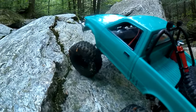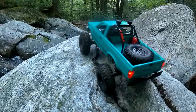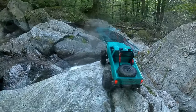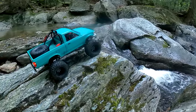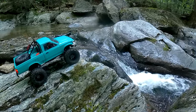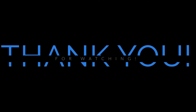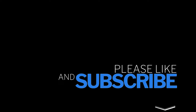Coming up on the end of it here — thanks for sticking around this long if you've made it this far into the video. I'll share a little closing scene. Take it easy out there, don't forget to hit that like and subscribe button if you would please. Stay tuned for more. Look at that place — beautiful. I'll see you next time.